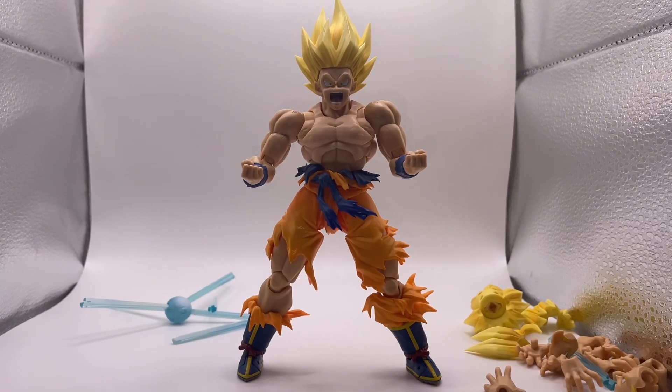So yeah, if you guys enjoyed this unboxing and review of the Legendary Super Saiyan Son Goku, make sure you guys leave a like, comment down below, and subscribe to join the Blaze Army if you haven't already. I am Audi 5000, I'll catch you on the next one — peace, and remember to always stay blazed.